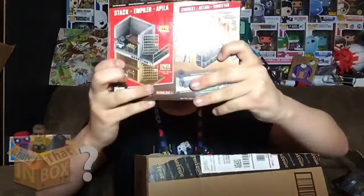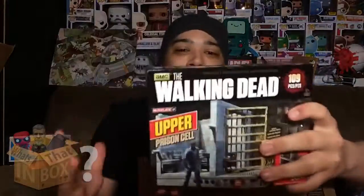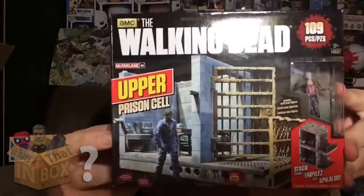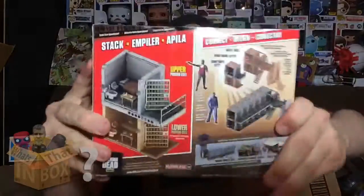Next up we have the Walking Dead Upper Prison Cell. It's totally gonna get all zombified — if you've seen the Walking Dead you know what I'm talking about. When I ordered these I did not know they were gonna be so tiny. I thought I was gonna have a big Walking Dead prison in my collectible section. Here's the front of the box, the side with the zombie, and the back.